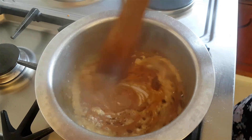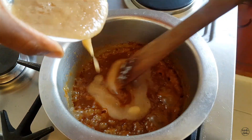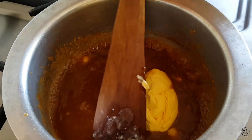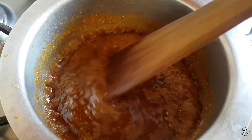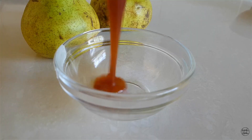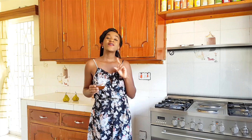I then followed this by adding my pear puree, mixed it in, then added my knob of butter and melted it in. After everything was combined I switched off the heat, added my salt, and there I have my pear caramel. You guys have to admit that was super easy — that is just how easy it is to make caramel right at home.